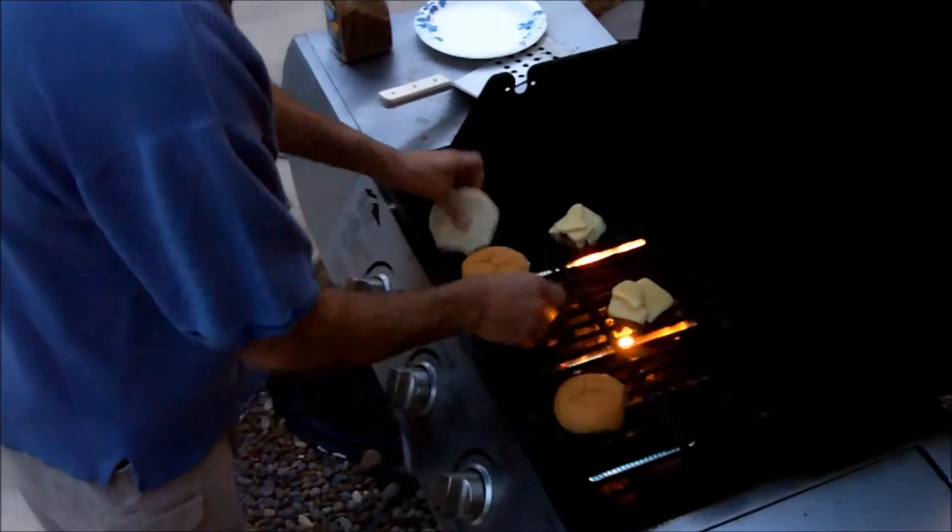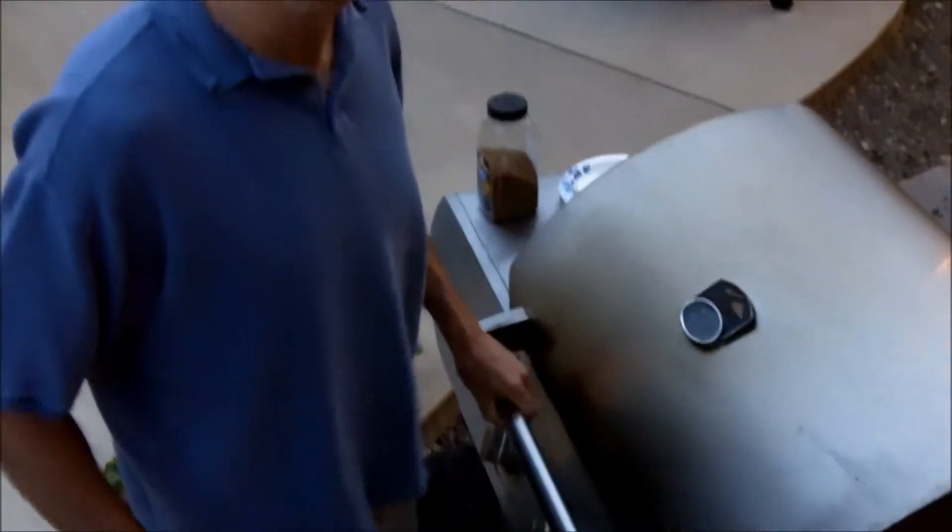I like to toast these buns too so I'm going to put them on here. Those are almost melted by now so I'm just going to close that up and they should be ready. Time to take these off. They're kind of small burgers the way they come with Omaha Steaks but they fit right on these buns, so they're just the right size.